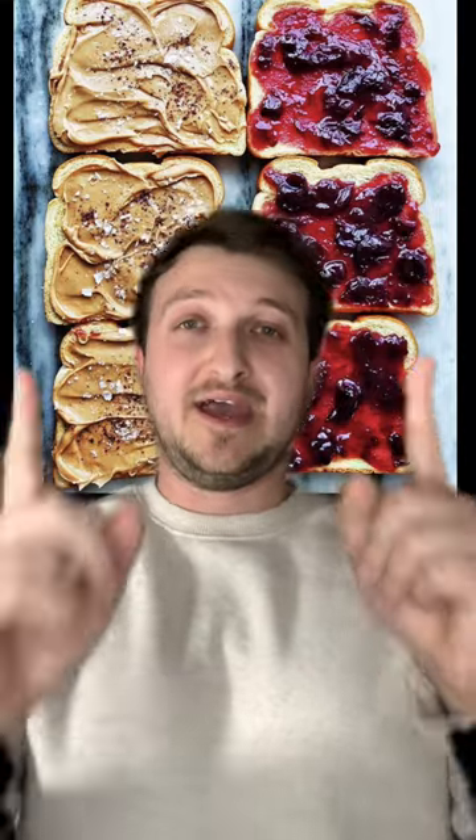First off, peanut butter and jelly — but I'm going to teach you how to enhance this and make it last. Don't use bread; use tortillas, because your bread is going to get smushed anyways and it's going to dissolve. Tortillas taste just as good and they're going to last you a lot longer than having bread in your pack.